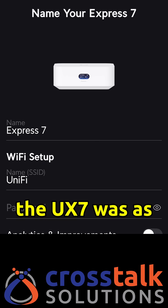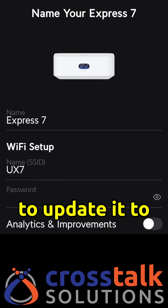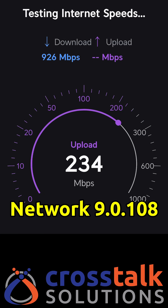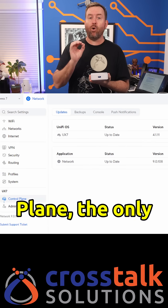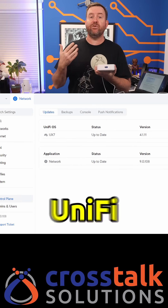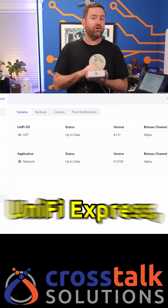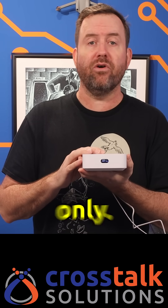Installation of the UX7 was as simple and straightforward as any of the other UniFi gateways, and I was able to update it to UniFiOS 4.1.11 and UniFi Network 9.0.108 without issue. Clicking into the control plane, the only UniFi application available is UniFi Network. So just like the original UniFi Express, this can't run any of the other UniFi apps such as Protect, Access, or Talk. The UX7 is a UniFi Network controller only.